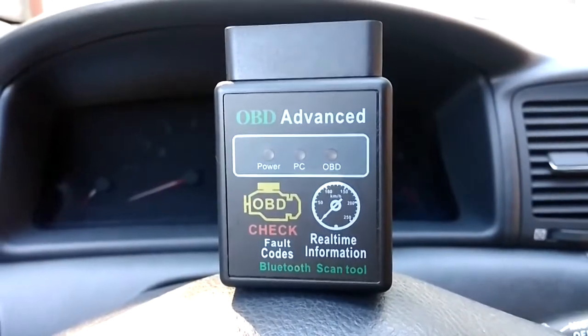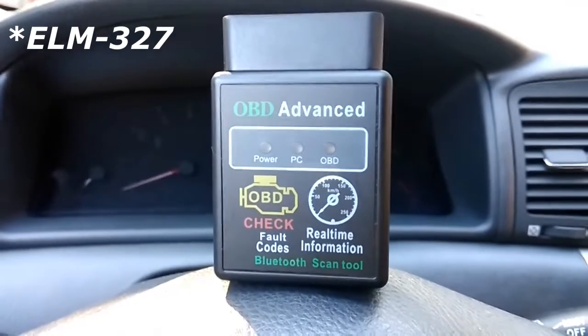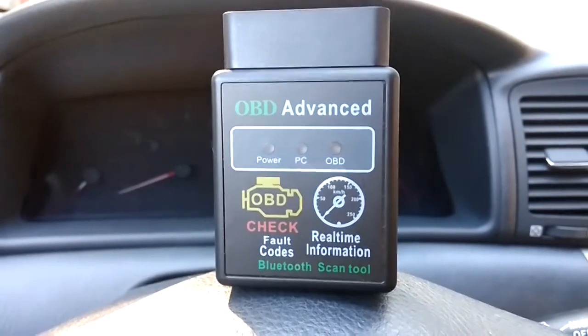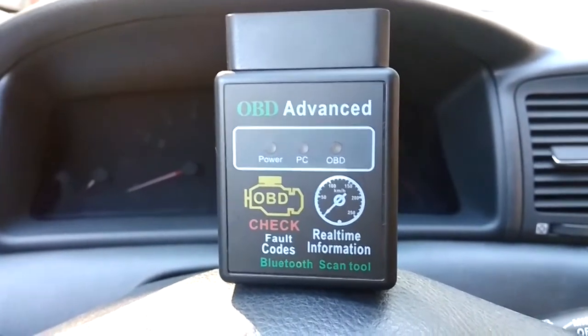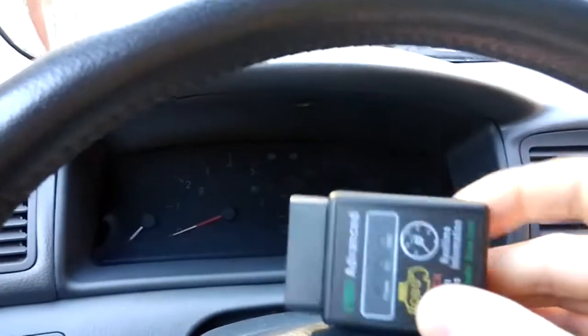Hello and welcome to another video. This is the ELT 327, and we've done a review of this car diagnostic tool not so long ago. But last time, our test car — the car that we are driving now — didn't have any fault lights illuminating, so we couldn't really test to see if the codes are properly read and if we can delete them.